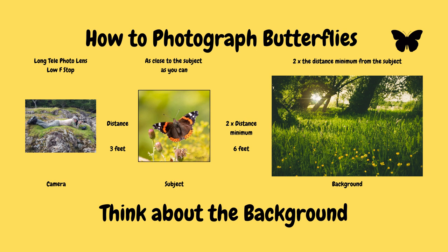For me, the background of the photograph is as important as the subject itself. As we discussed, I would use a long telephoto lens with a low f-stop and look to get as reasonably close to the subject as possible. The important thing is to have a clear distance between your subject and the nearest part of the background. The basic principle is to work on twice the distance from the subject to the background as a minimum — that should give you photographs like these.